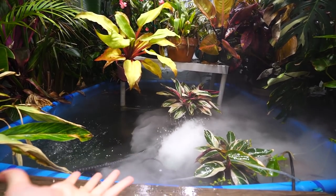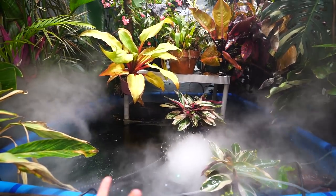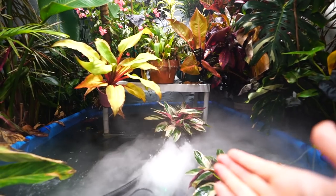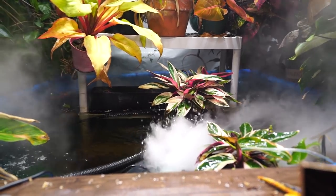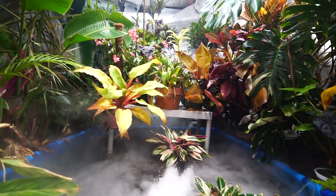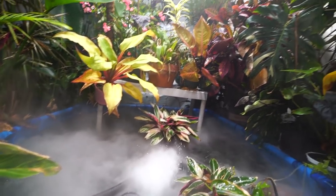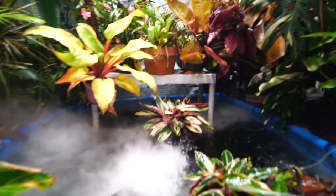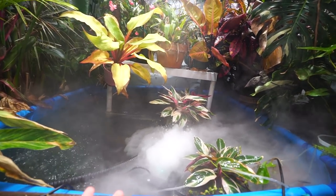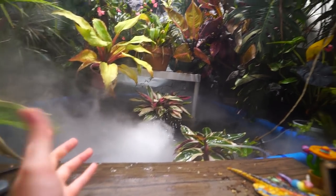I'll probably also set up the UV sterilizer I had when I had fish — a 36-watt ultraviolet sterilizer that helps kill off parasites and bacteria in the water. We're all fairly familiar with UV sterilization at this point. I really want to make sure the water is very clean, since whatever is in that water is probably also what's being vaporized and floating around in the air. Better to be safe.